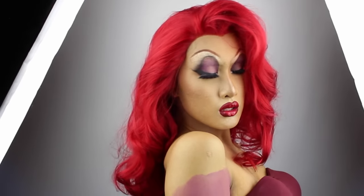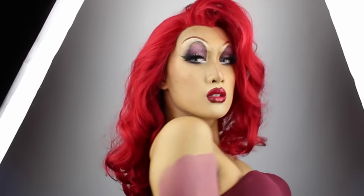Hello, hello, hello! It's Kyne and welcome back to 31 Days of Halloween. Today's costume is the iconic, the legendary fictional character, Jessica Rabbit.